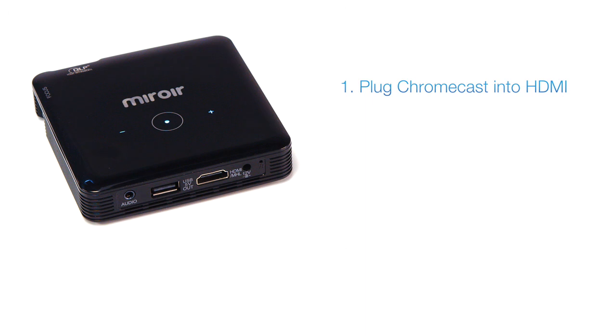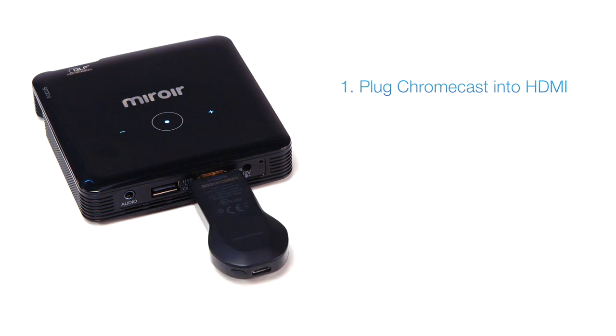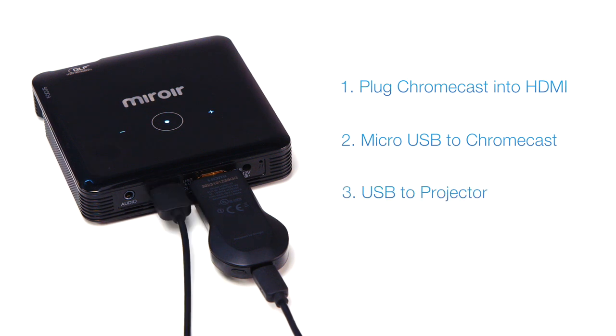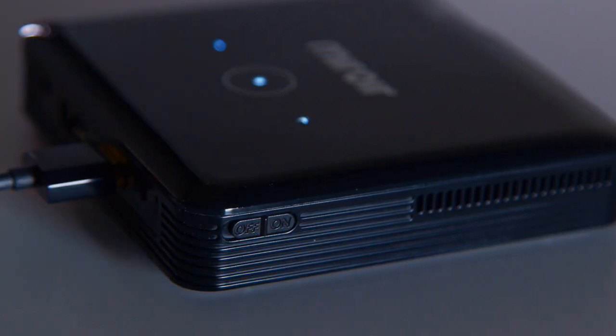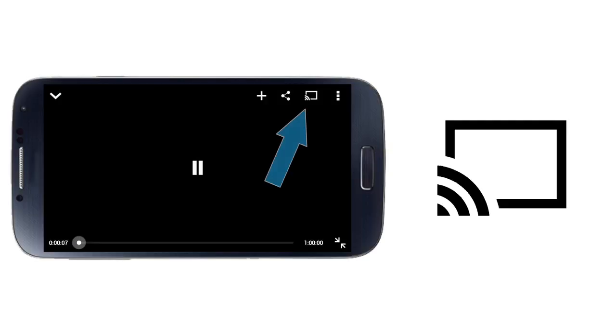First, hook up your Chromecast to the HDMI port of the projector. Then plug the micro USB cable into the Chromecast and the other end into the projector for power. Now turn the projector on.